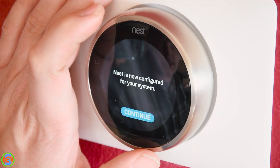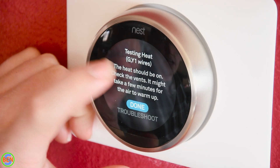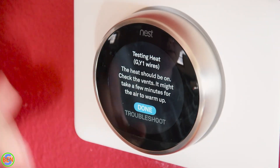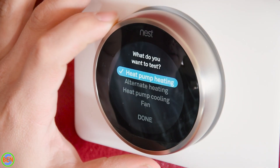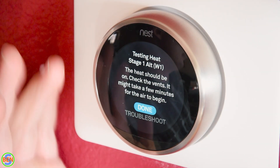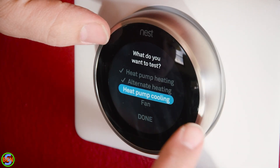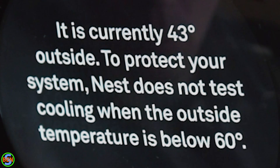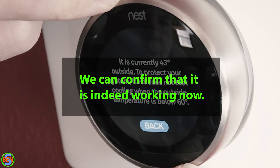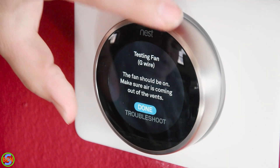We're going to run a system test now to make sure everything is working properly. Testing heat pump heating — the thermostat energizes G and Y1 at the same time — and our heat pump is working properly. Now we're checking alternate heating, which will turn on our gas furnace — and the gas furnace is working as it should. We can't actually test the cooling right now, so we'll have to wait until next season — we'll test the air conditioning next spring. Finally, we're testing the furnace fan and it's working as it should.